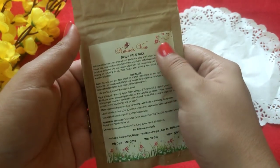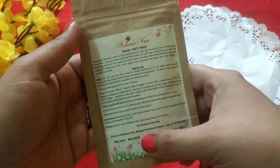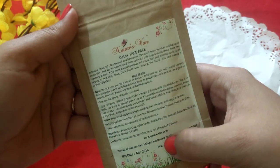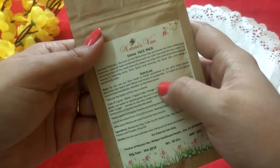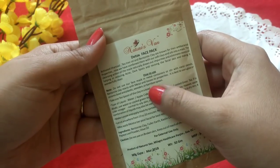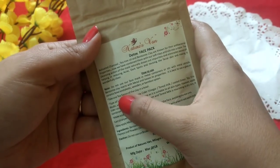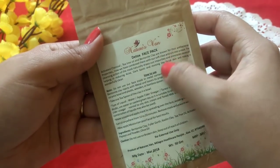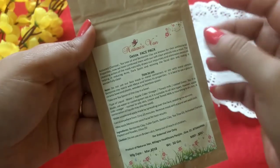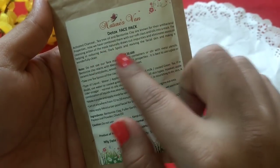The first product is from Nature's Van and this is their Detox Face Pack, priced at Rs. 350, a 50 gram product manufactured in March 2018, for external use only. Importantly, it should not be combined with any metal utensils or metal spoons — only ceramic, plastic, glass, or wooden spoons should be used, because bentonite clay in the mask will react with metal and lose its properties. The key ingredients are activated charcoal, tea tree oil, and bentonite clay, known for their antibacterial properties.